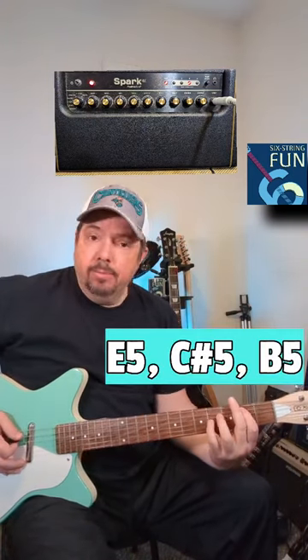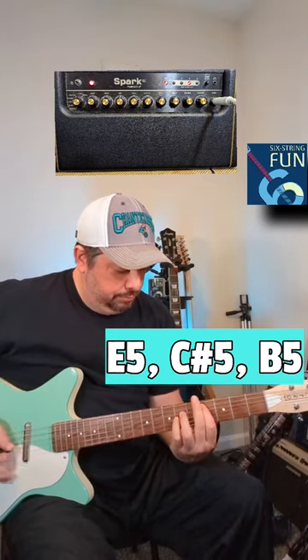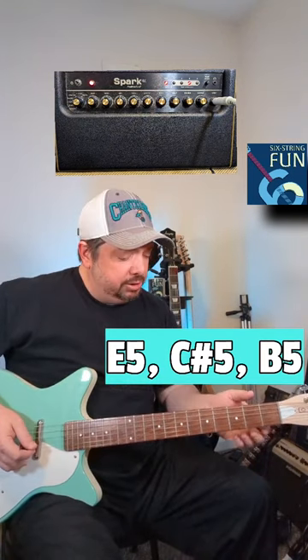E5, C sharp 5, B5. There's your strumming pattern for the verse.